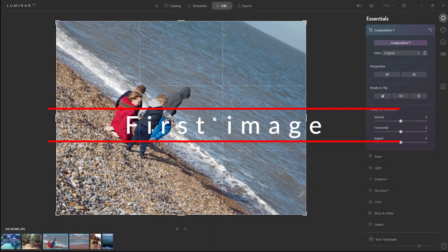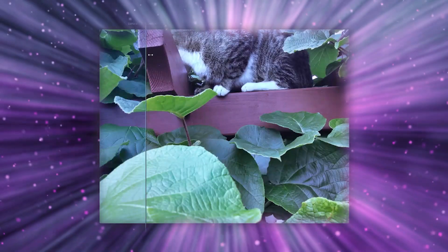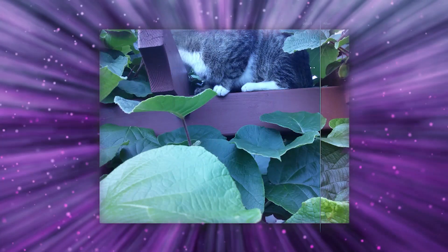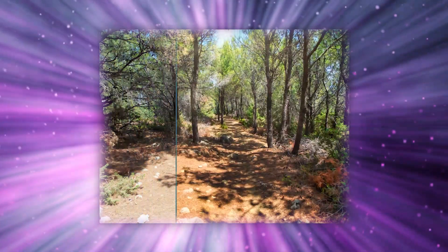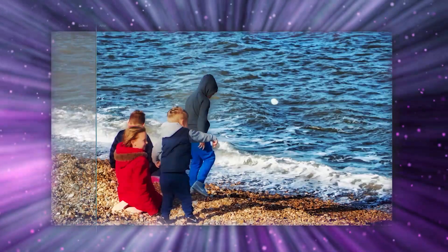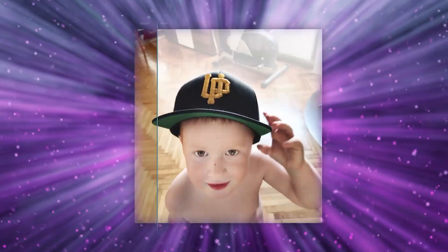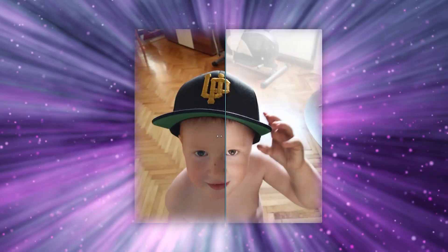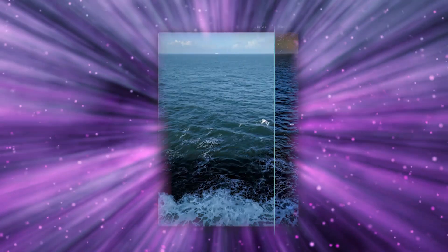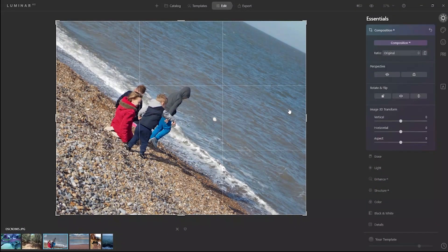Hi and welcome! We're going to do a Luminar AI review. For the review, I took this picture in Obra, UK. Check my description for the deals. You don't have to buy it — you can try it for free and decide later. I'm talking about Luminar 4 at the moment because the beta version you cannot try, but you can download Luminar 4 over my link and try it.